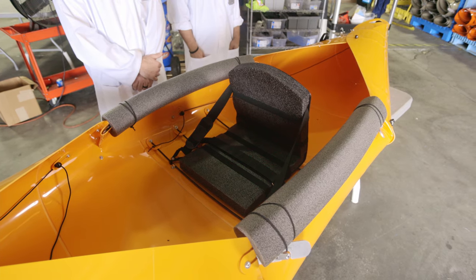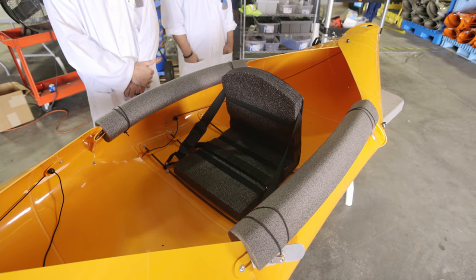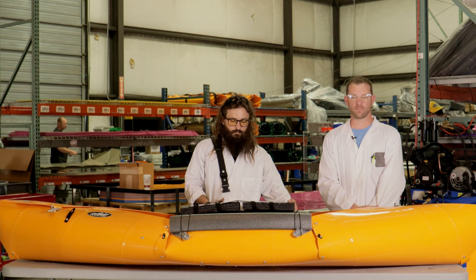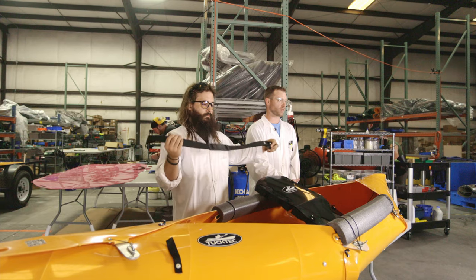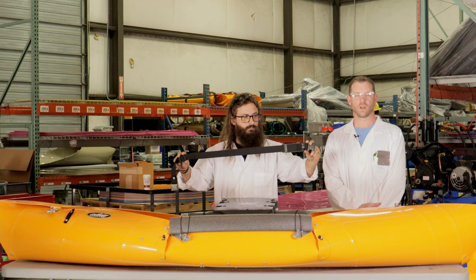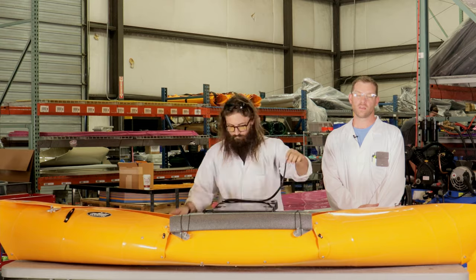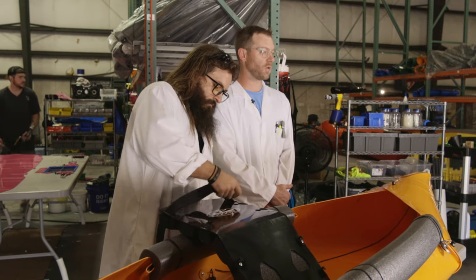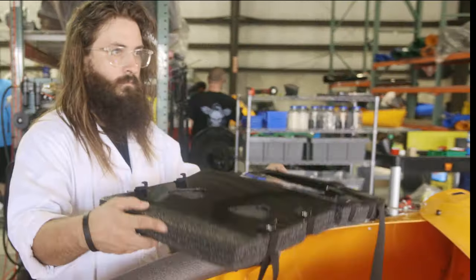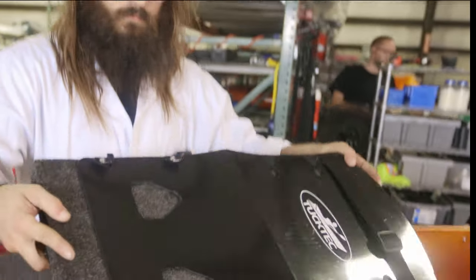This seat is actually modeled after the space-saving and lightweight storable seats on the International Space Station. To assemble the seat, you'll need the seat back, shoulder strap, and Velcro cinch strap. First, adjust your shoulder strap to the shortest setting. Then feed the strap through the holes in the seat back. There are J hooks on the bottom of the seat that clip to the rods in the bottom of your kayak.